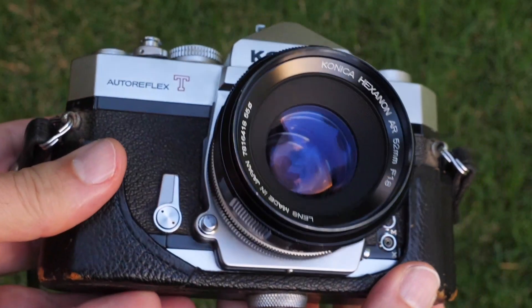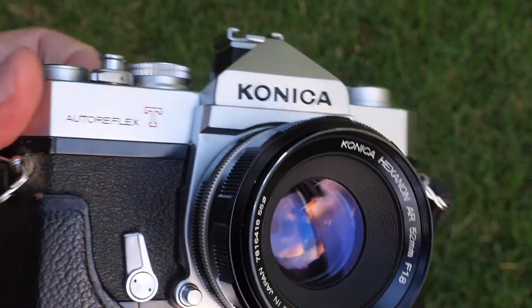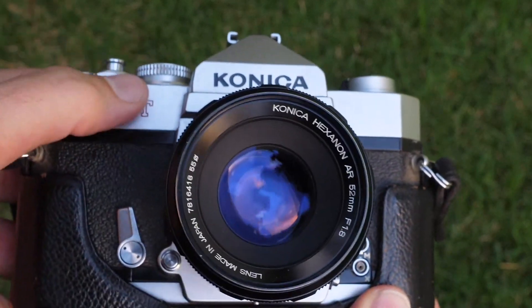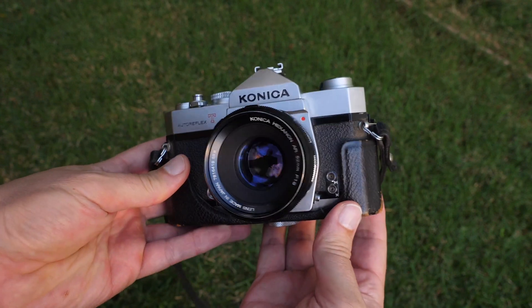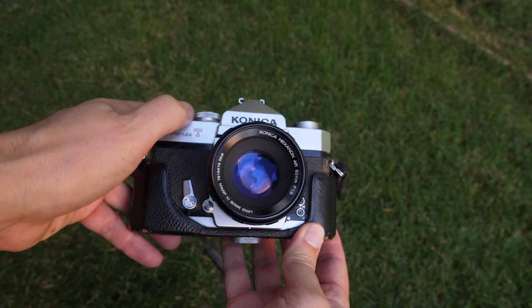Good morning, everybody. Michael the Maven. Today I'm going to tell you about a fun little experiment I did with my dad's almost 50-year-old camera. I went over to pick up an X-T3 and he gave me his camera from Vietnam. This is a Konica Autoflex T — it's a film camera, all mechanical, no battery, and it's almost 50 years old.